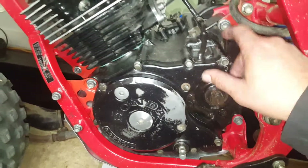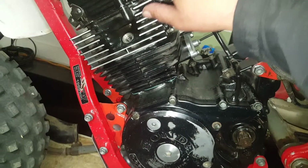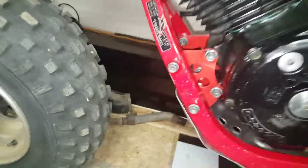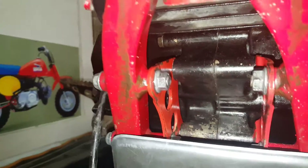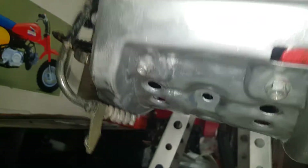I slid that one in, I slid this one in, I just loosened these through these brackets in loose. If you have any questions on how they go in, it goes like that. That little tab goes right there, so that helps you guys out.